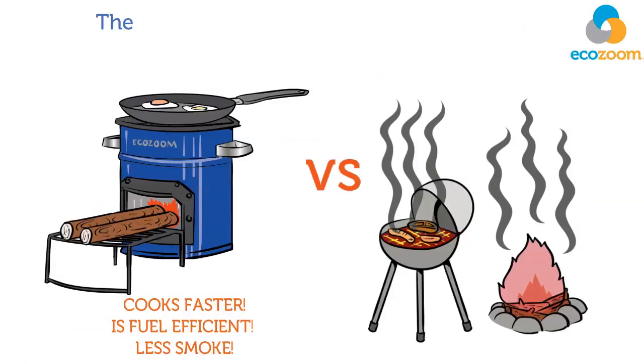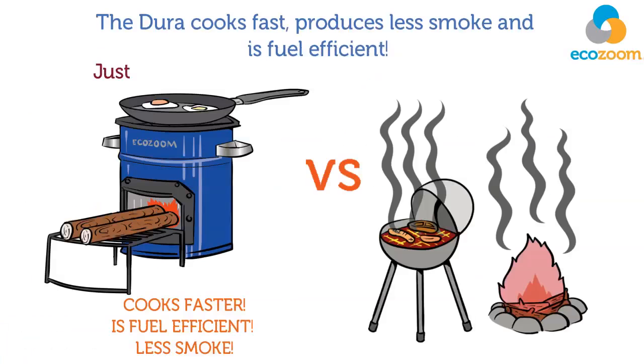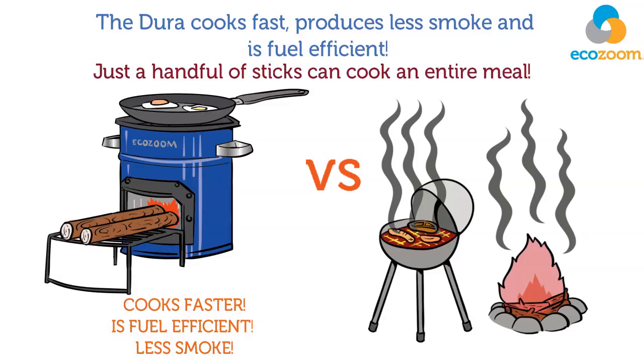The Dura cooks fast, produces less smoke, and is fuel efficient. Just a handful of sticks can cook an entire meal.